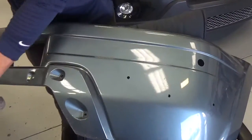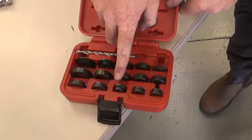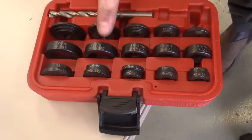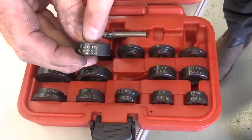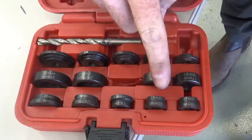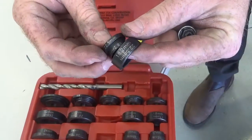Just want to make sure that when you grab your kit, you're going to be able to match up the correct sizes. So for example, if we wanted to do 18.2mm, you'd want to find the other 18.2mm and make sure those two sizes are married up right next to each other when we do our punch.